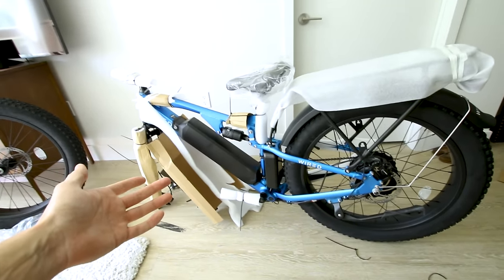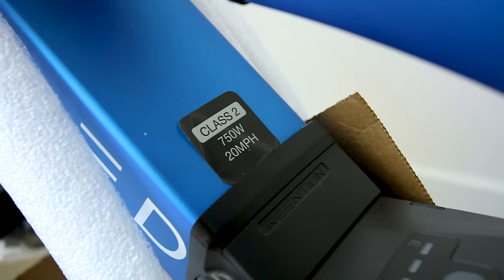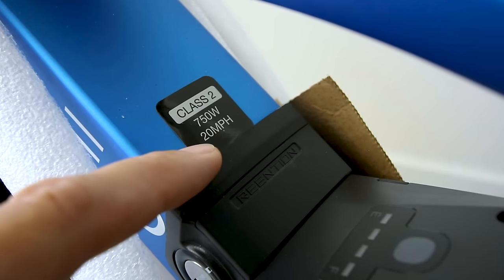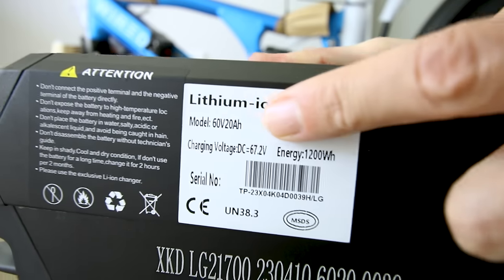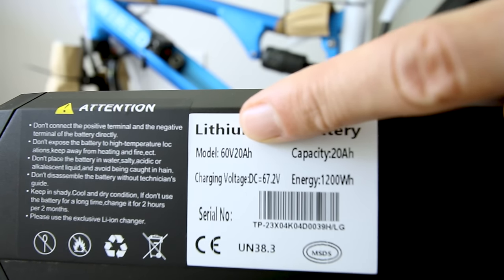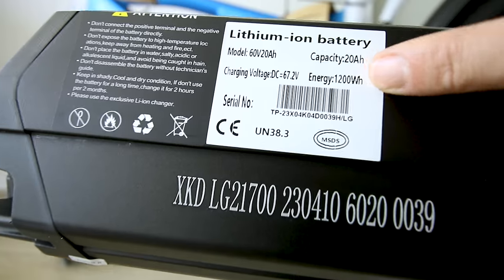The icing on the cake is this full suspension, and I really like this blue color too. This is hilarious — it says Class 2 e-bike, 750 watts, 20 miles per hour. Let's take a closer look at the battery. The battery is by far one of the most important components on any e-bike. It does say 60-volt 20-amp-hour, energy is listed as 1,200 watt-hours — it's the amount of gas you have in your tank.